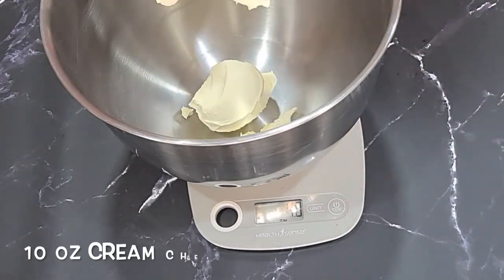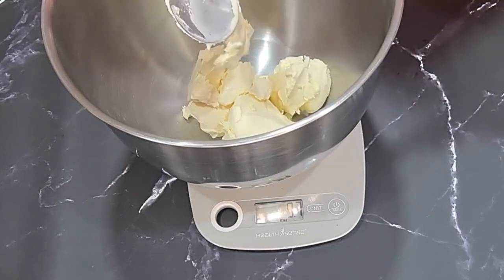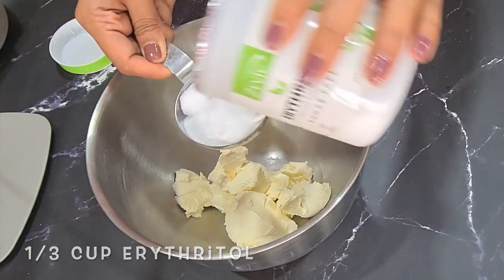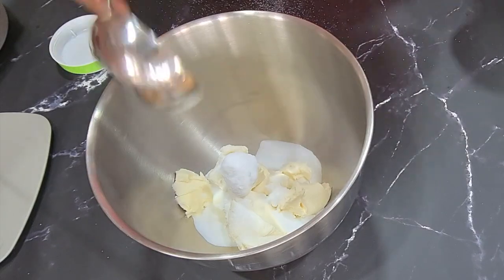I'm measuring about 10 ounces of cream cheese and I'm using the Delecta brand, which is one of the best ones available in India. To this I'm adding one third cup of erythritol — I'll leave the link to the brand I'm using in the description.